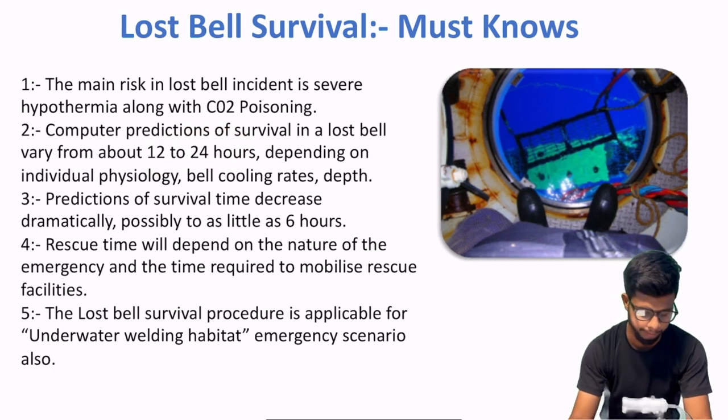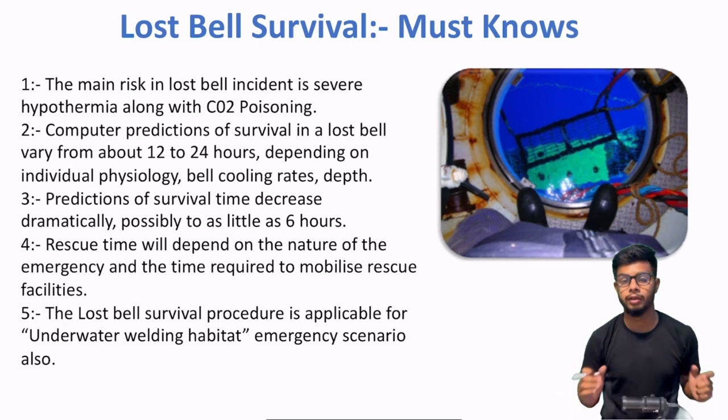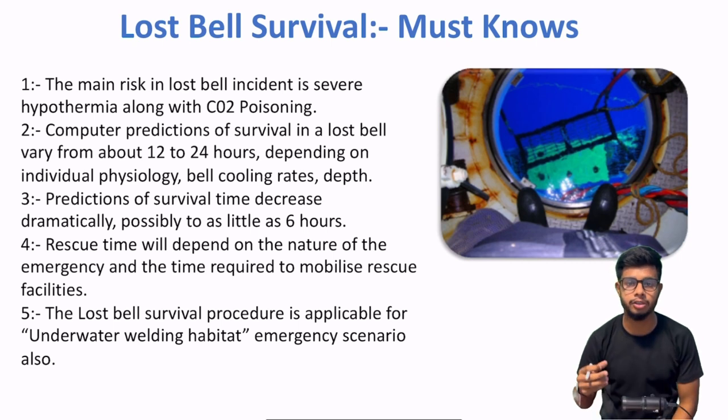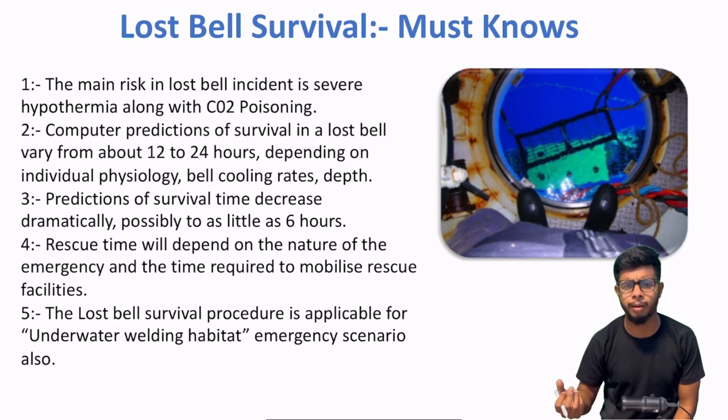After that, respiratory issues bhi ho sakte hain. Toh ye basically standard time hota hai 12 se 24 ghante ka jo aapko rescue ke liye diya jata hai. After that, predictions of survival time decrease dramatically — possibly to as little as 6 hours if conditions are bad and equipment is damaged or not properly inspected and not functioning correctly.